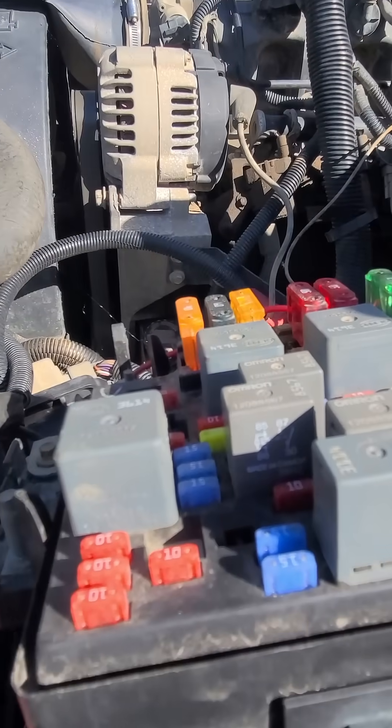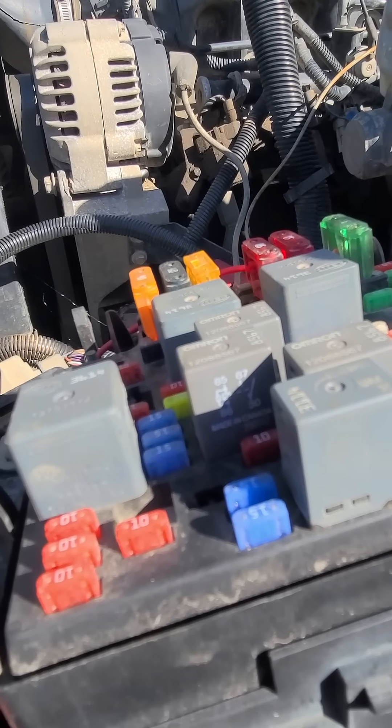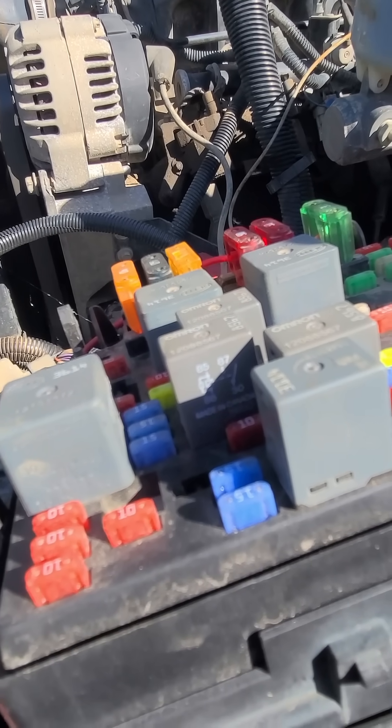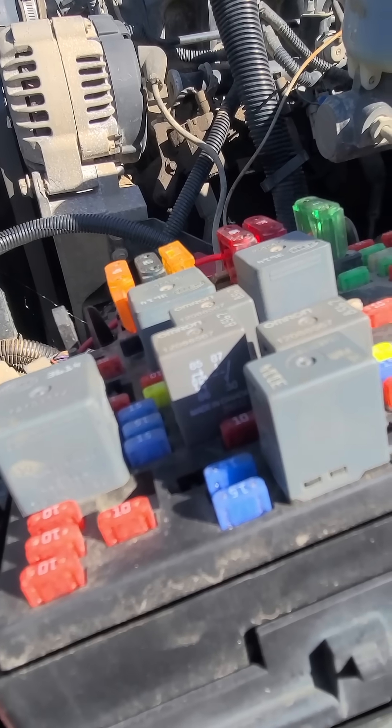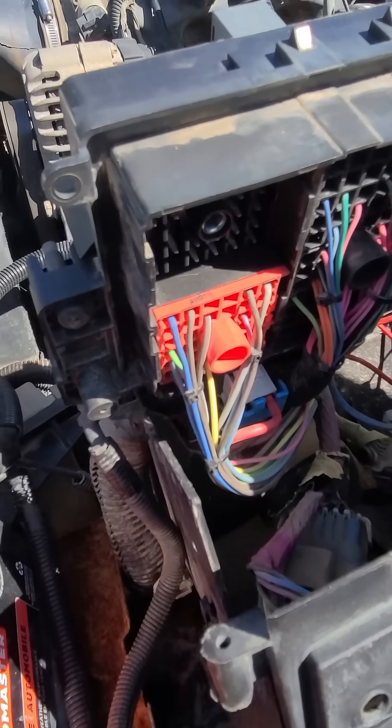So here I am thinking I got bad solenoids all of a sudden. I dropped the stupid pan, screwed around and changed them out. I guess I was due to do the filter and new fluid anyway. I'm not sure on the 4L80 if it's similar, but this is the 4L60E, 02, 4x4.